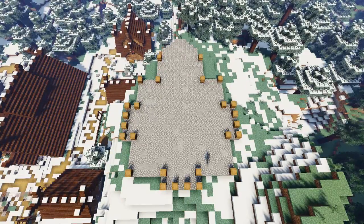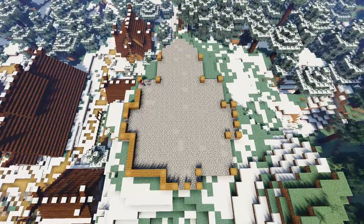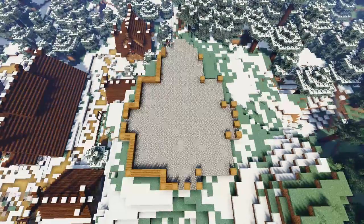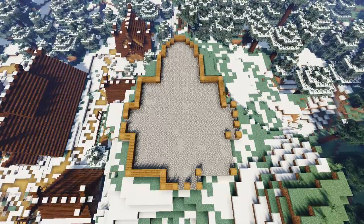Now grab some spruce planks and just join up all the barrels to create a one block high wall all the way around the base, apart from in the center of the three protruding sections on the front and the two sides, to create three one block wide entrances.